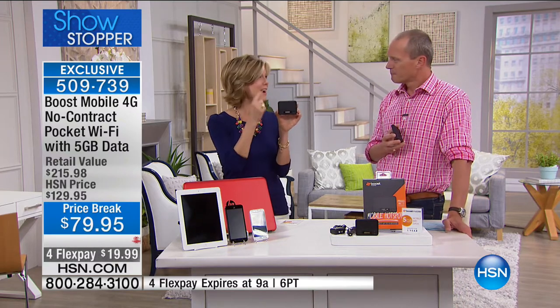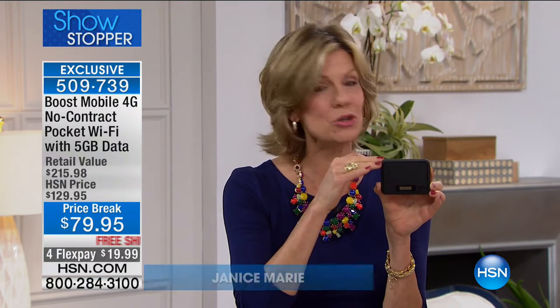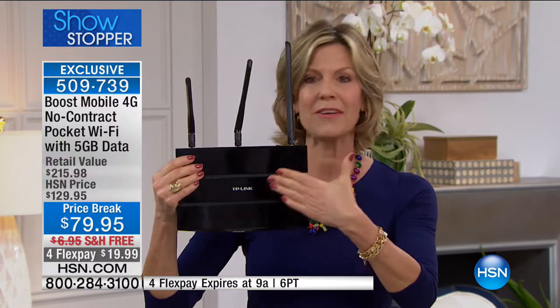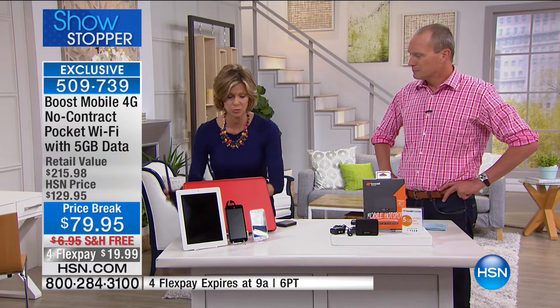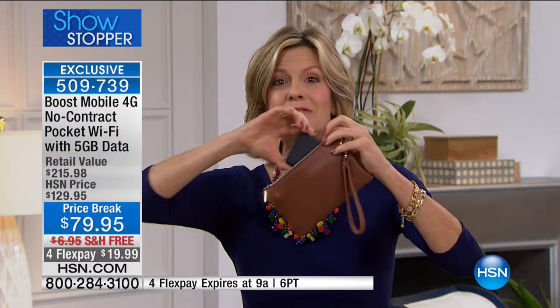This is pocket Wi-Fi. After you charge up your devices, the next thing you want to do is connect them. At home you use something that looks like this big bulky router. But you can't take that in your handbag. This is your own portable version — small enough to fit right inside your wallet. You can take it to the park, on vacation in the car, at the doctor's office, at the airport, in hotels.